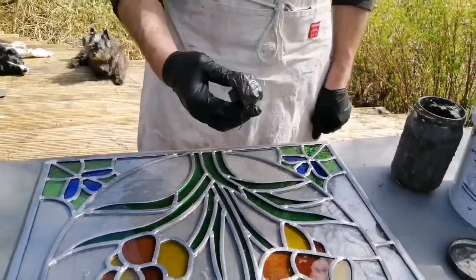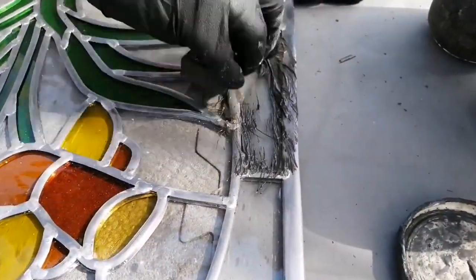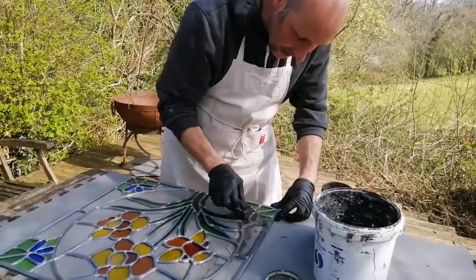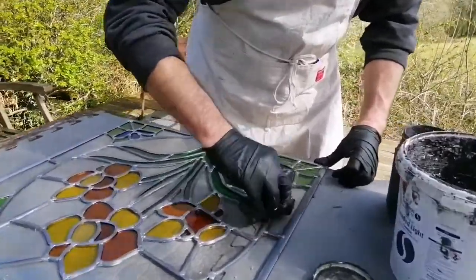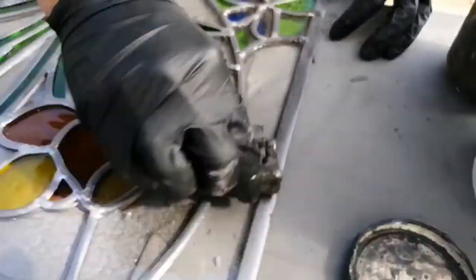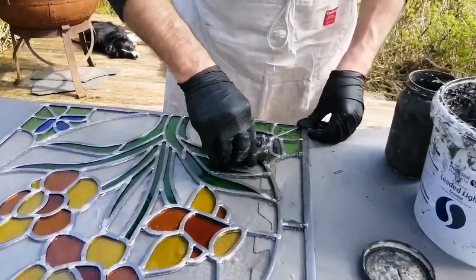I'm going to start applying the cement. I'll start at the edge down here — it goes on, and then just with a circular motion I'm using the brush. You can see it's going into the lead. With that circular motion you're pushing the cement in, so you can see from being messy the cement's disappearing — some goes into the brush but it is also going into the lead. You want it to push through and go around to the other side.